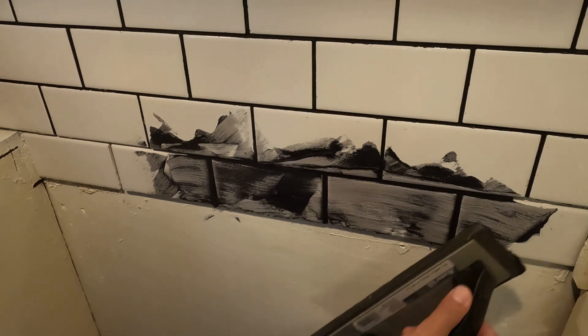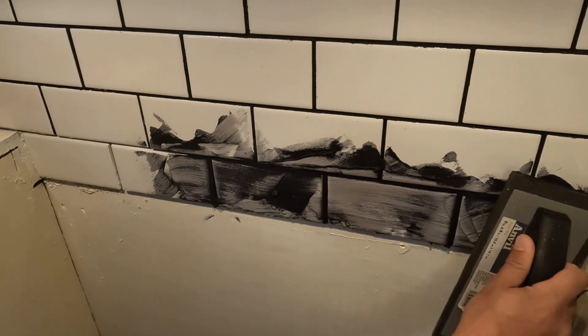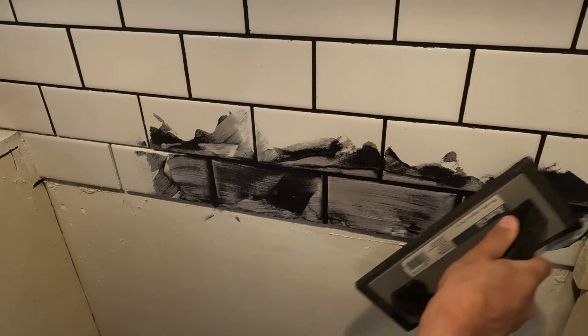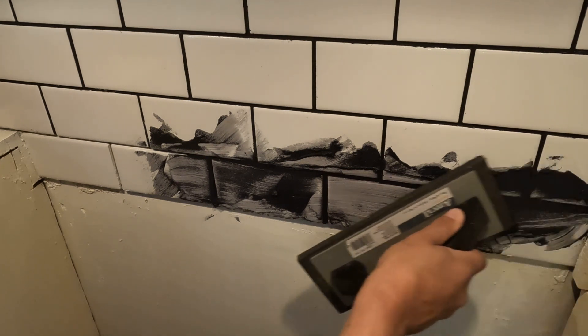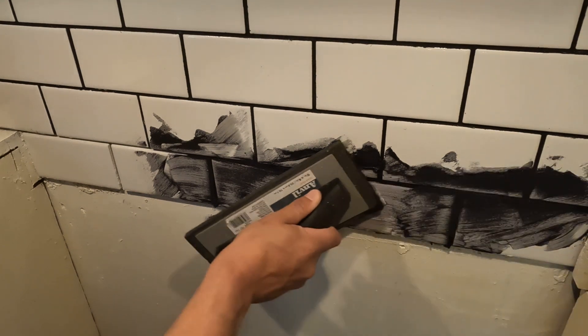Later on, if the grout dries and you notice any cracks, you can just take a little bit of grout and dab it on your finger and fill it in the next day — or whenever you notice it — because you will notice some small areas that could use a little bit more.